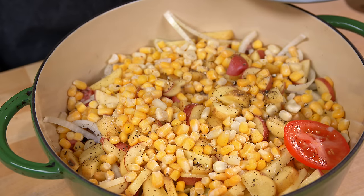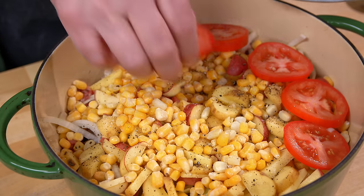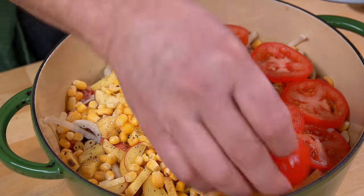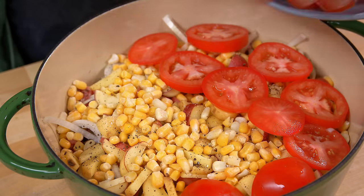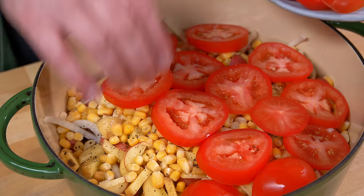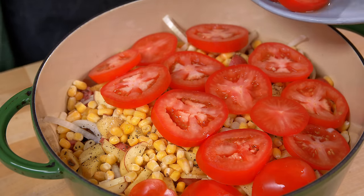A layer of tomato goes on top of that. This tomato in November probably came from Mexico — probably not the greatest. Canned tomato would be just as good, probably better. But visually, this looks pretty good.